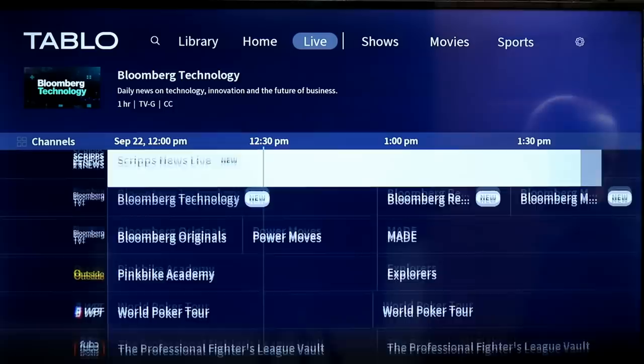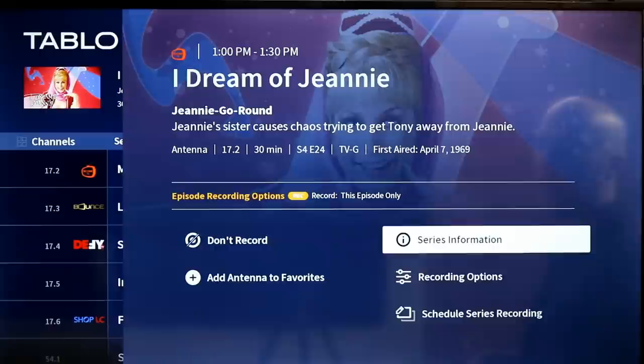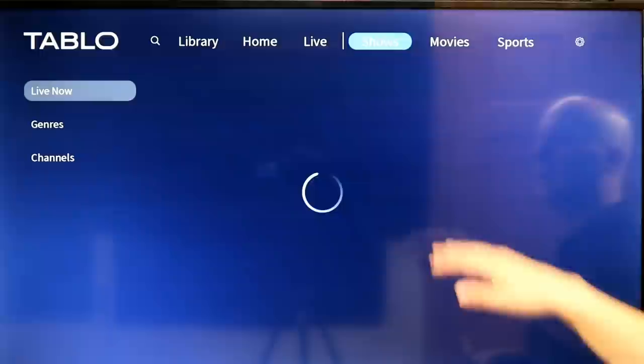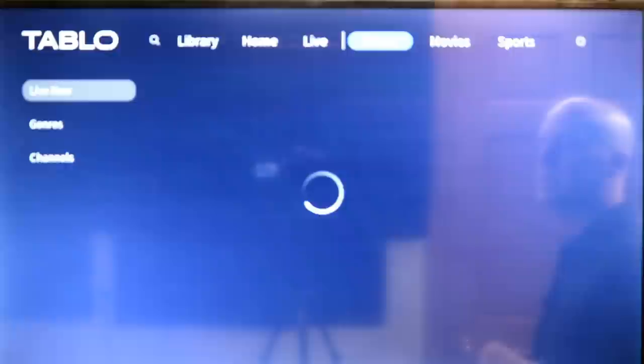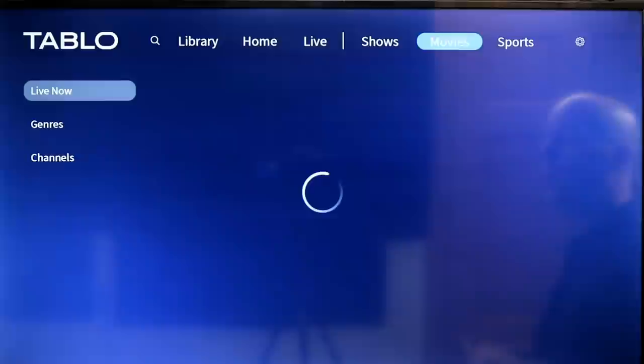You can do things like record a show — for example, I Dream of Genie — and choose this episode only, or go into recording options to start early, start late, and more. You can set up recurring recordings and separate series settings. It also allows you to search by shows, genres, movies — look at all these action movies my antenna will give me through the Tableau DVR. Very nice — you can set them all up to record.